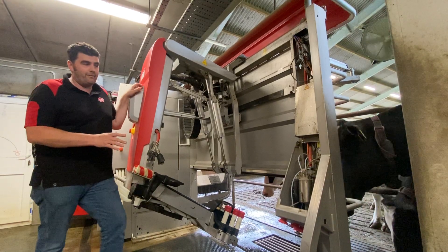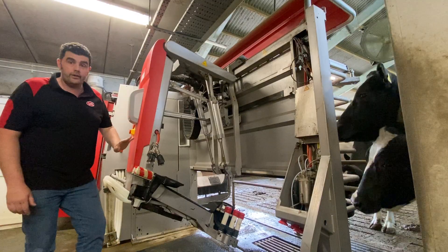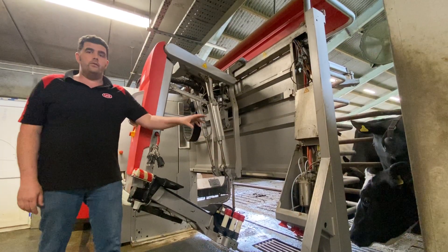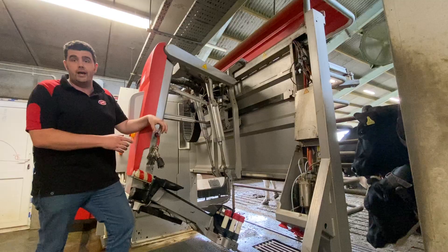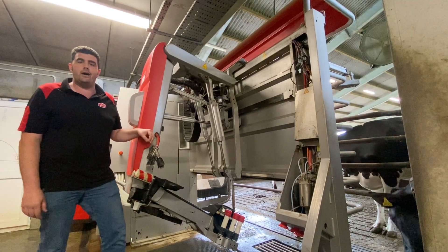We do have a couple of other more advanced options to help the somatic cell count — the USA cleaning on the brushes and also the purer. If you have a purer installed, it's an optional extra on the robot. It puts a small puff of steam inside the teat liners and just helps get rid of those last few bacteria in there which might transmit from cow to cow.